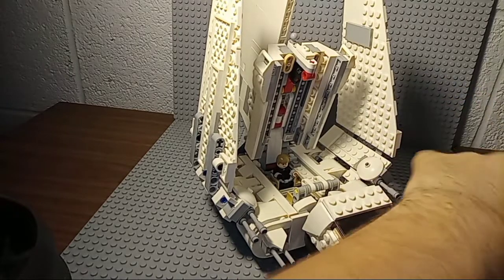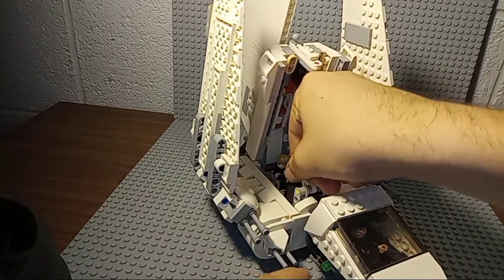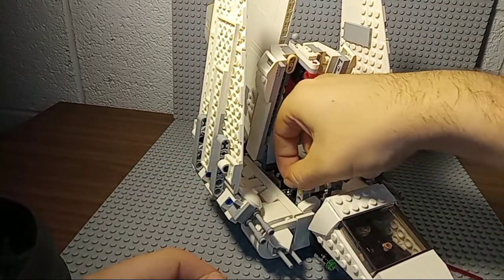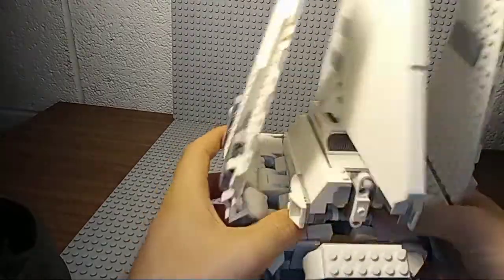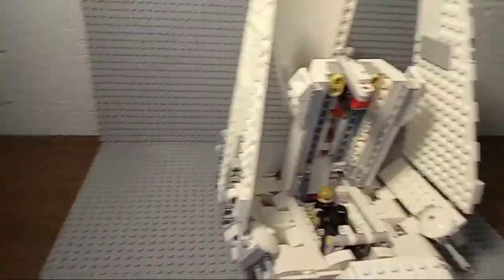You can also take Darth Vader, seat him in there, and put his lightsaber hilt in there with them. They can have that father and son talk. That's all you can do without modifying the set, which I can understand a lot of people doing just to hold more troops.